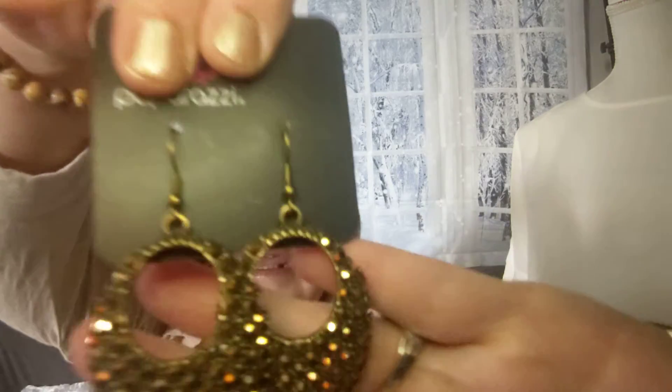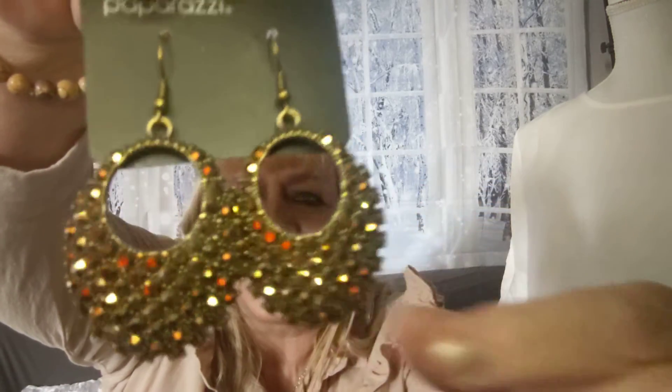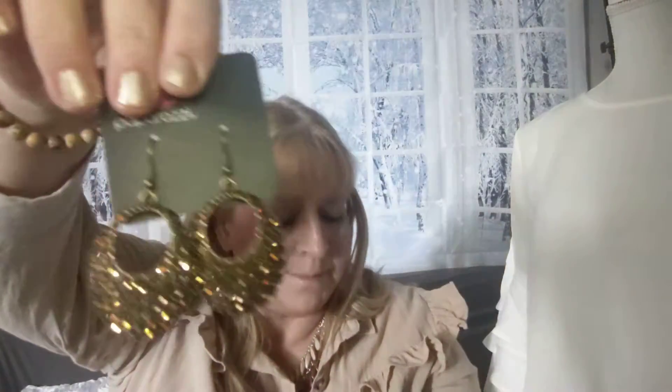Number eighteen — the earrings that match so cute with that necklace. They're on the fish hook, oval shaped, and just full of all those same brass rhinestones as in the necklace. Here they are for size. These are lightweight — that's number eighteen.